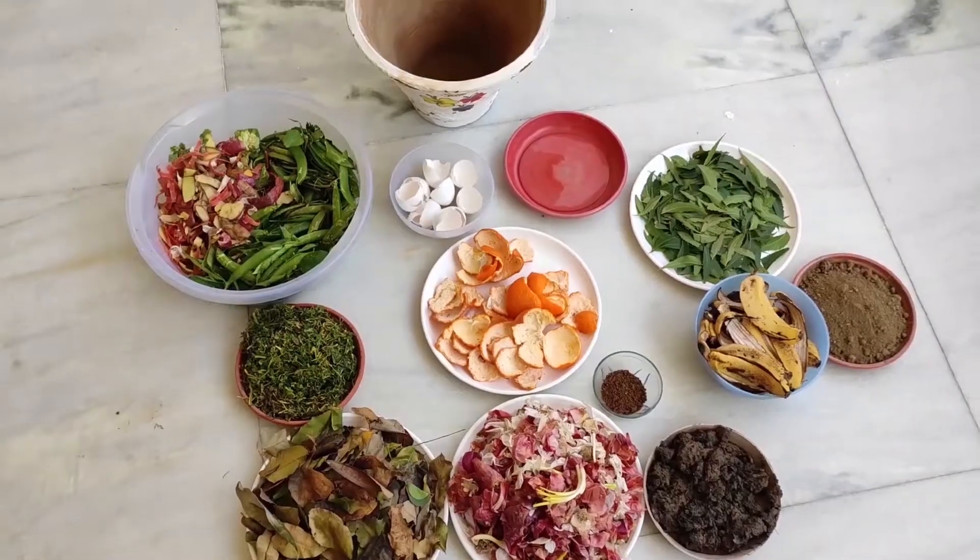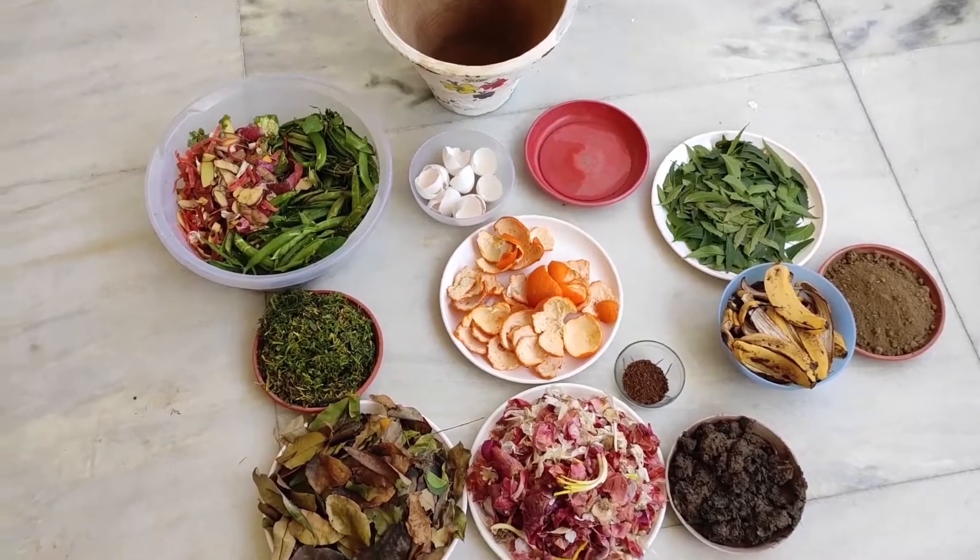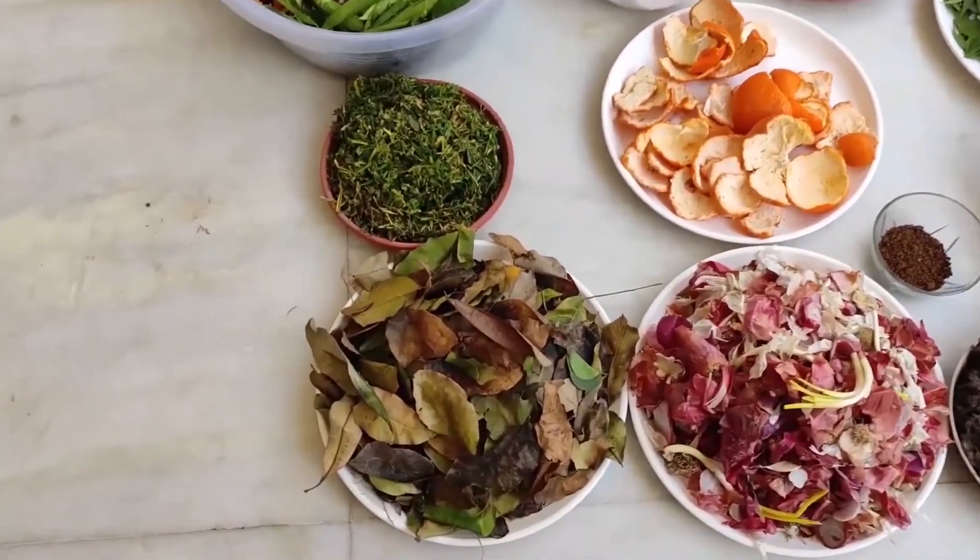Let's start making this compost. I have already made some compost batches previously, and I will show you what I have prepared.